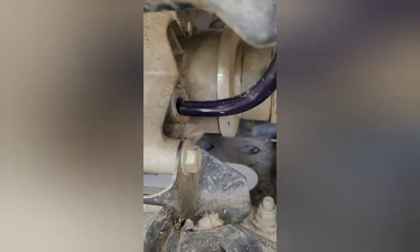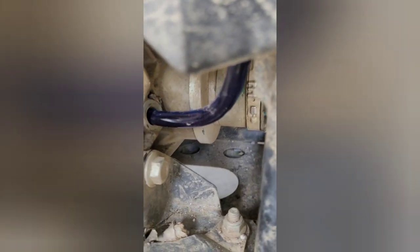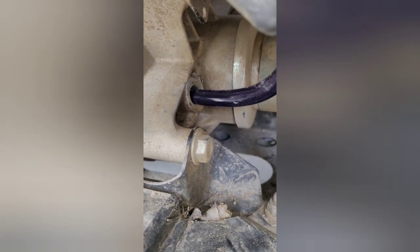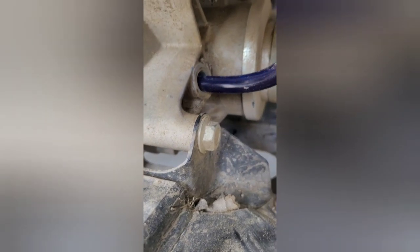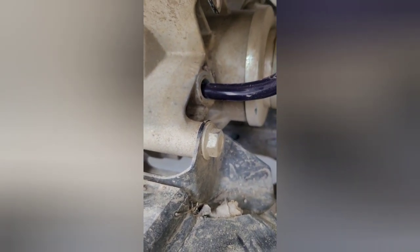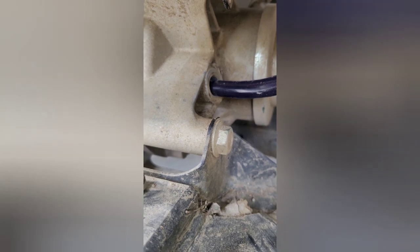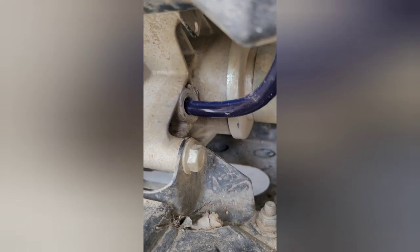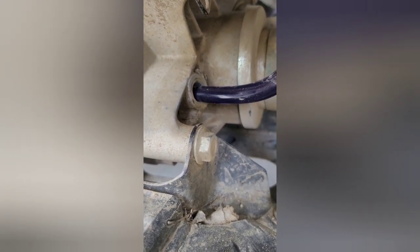I'll start pumping some of this oil in. I've read that it says either 300 milliliters or until it overflows. I've always been wanting to fill the differential until it's at the top of the fill plug.